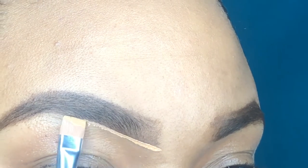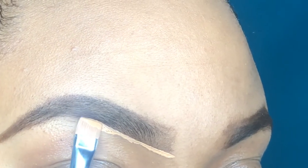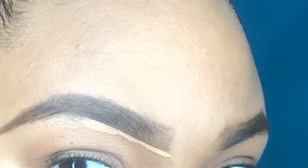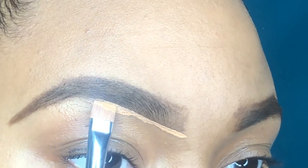Now I'm going to go in with my Pro Girl concealer in the color Warm Honey just to carve out my brows. I'm doing short strokes and just outlining my eyebrow.